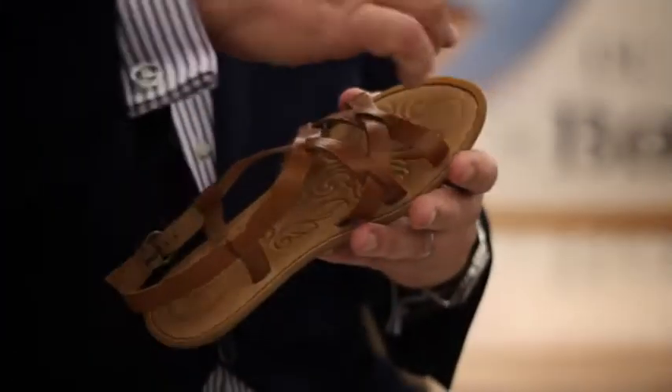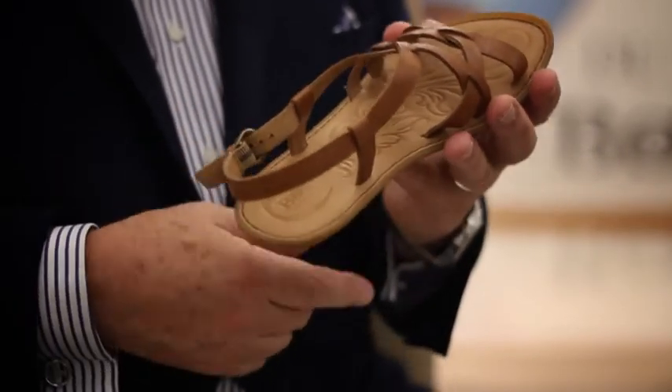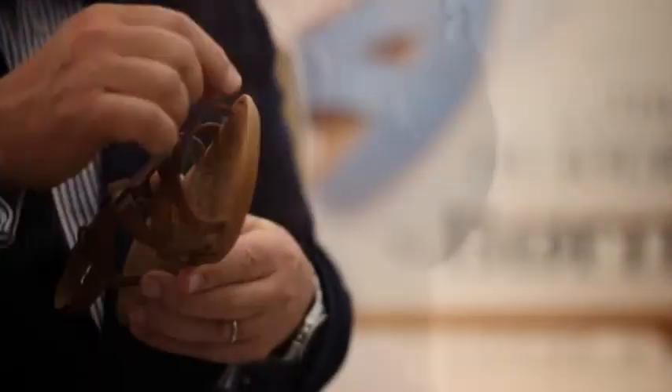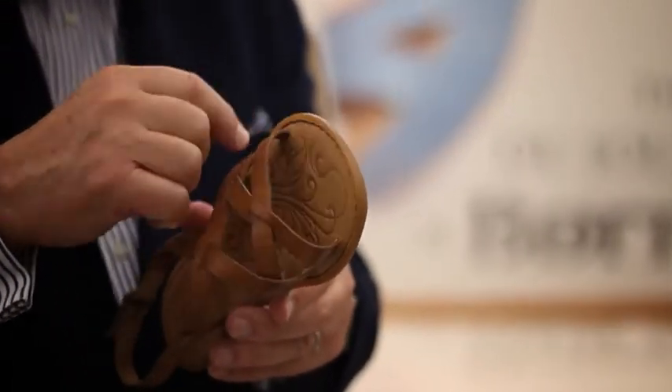This hand-sewn piece right here connects the upper, the insole, and the bottom together. Look at the flexibility that you get. Also the cushioning that you can see right here along the edge — you can see the hand stitching here, and that's all the way through.